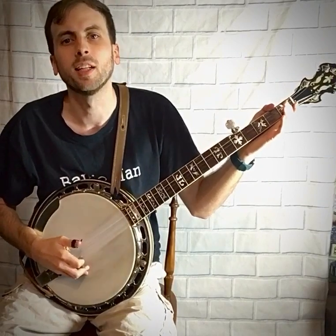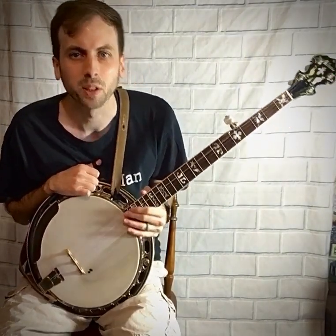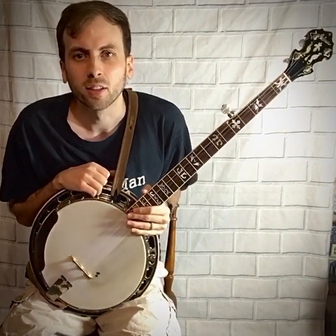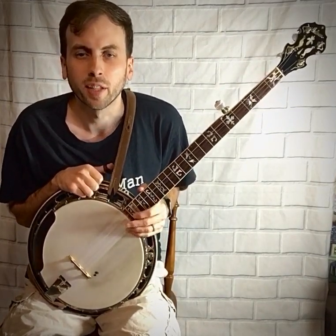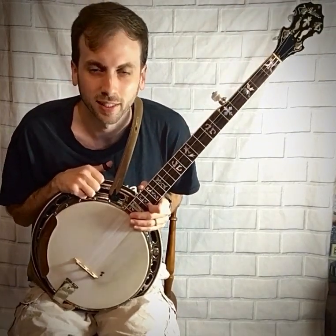Hey, this is Hunter with Hunter Tester Music. Before we get started, be sure to click the thumbs up, subscribe, and click the bell for notifications so you'll be notified when I post more beginner banjo content.